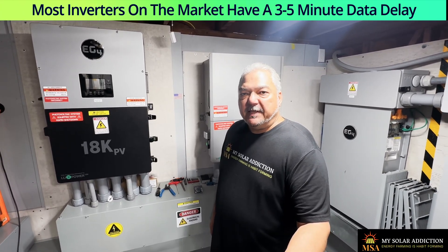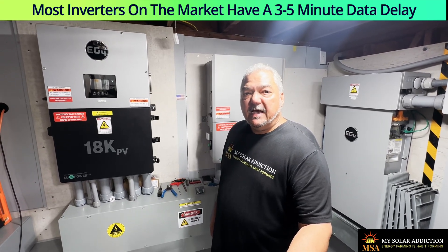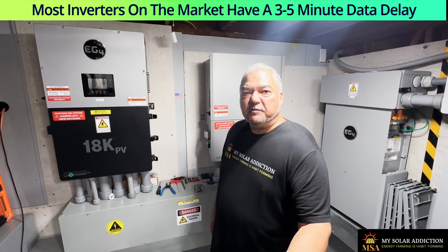The EG4 app has a delay, and my Solark system that I used to run also had a delay. That's why I like Solar Assistant for all of my energy storage systems running my house.